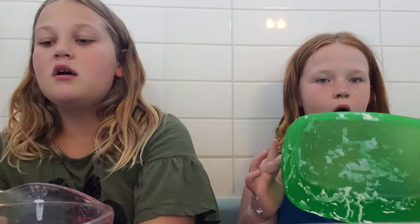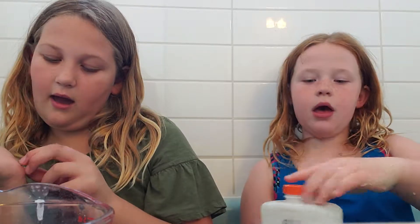Hey guys, welcome back to our YouTube channel, Tristan and Serenity Sisters. It is day four, part two, and today we will be making slime again. We're still using the same bowls and stuff because we don't really need to waste more.